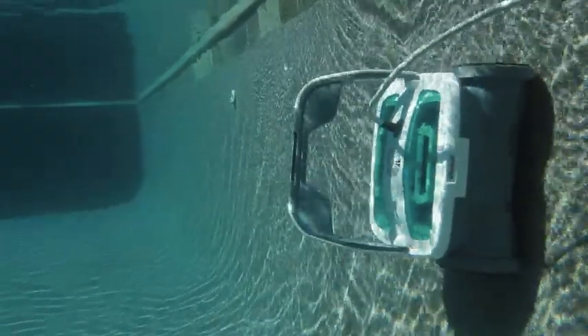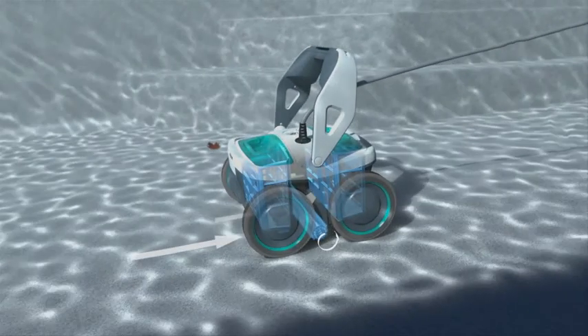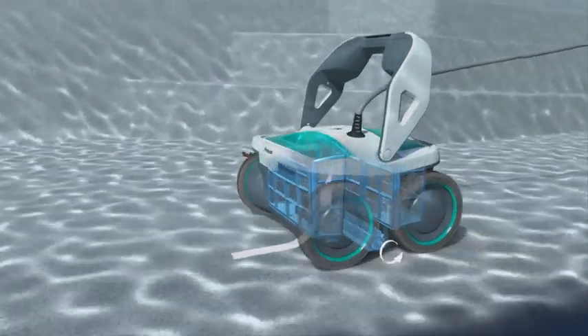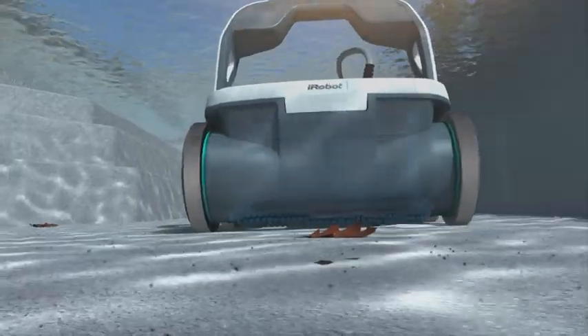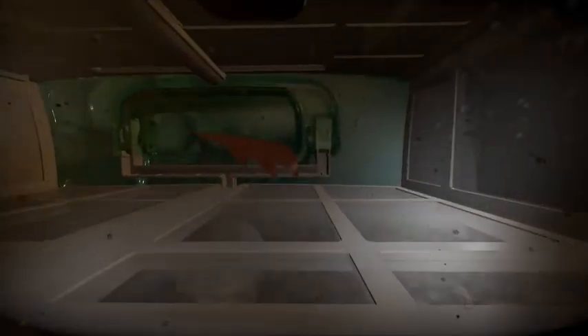Mira has a self-contained vacuum pump and filter system, so it works without hoses, suction lines, or installation. Mira circulates more than 4,000 gallons of water per hour, improving distribution of pool chemicals and heated water.